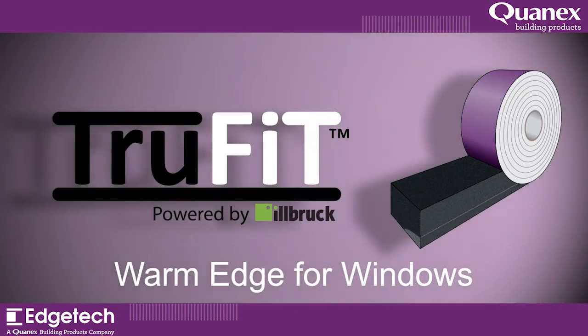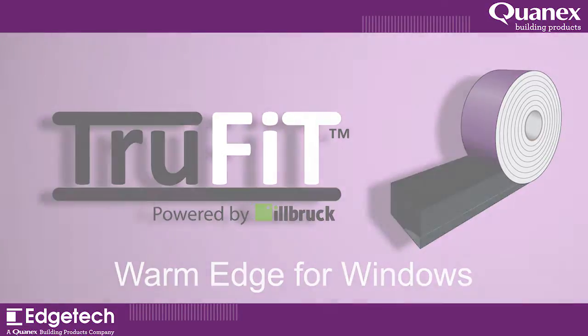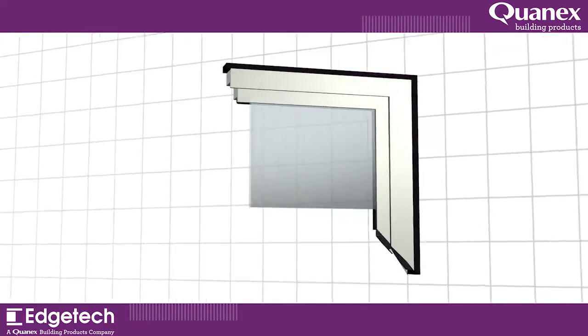TruFit is a pre-compressed foam sealing tape for window and door installation from Edgetech UK. Using TruFit Warm Edge means cleaner and quicker on-site application.